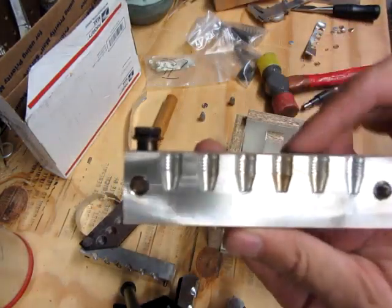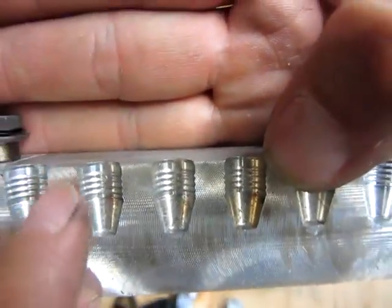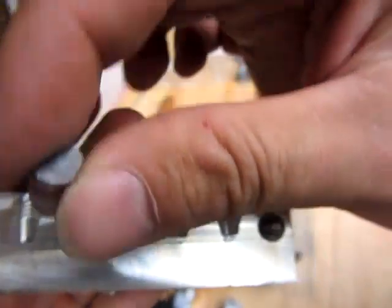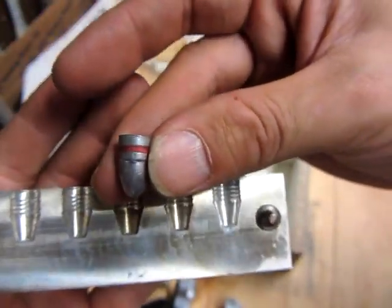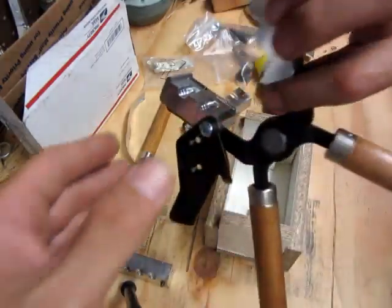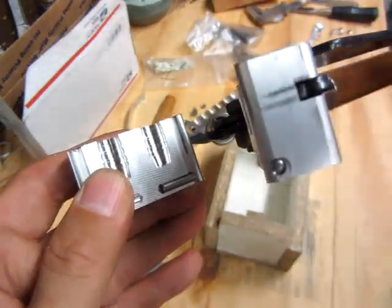Here's a standard bullet mold — let me zoom in. You can see at the end of the bullet mold it's straight; that's a plain-base bullet. You have to get a special bullet mold if you're going to cast bullets that take gas checks. What's nice is you can actually shoot gas-check bullets without gas checks if you want.